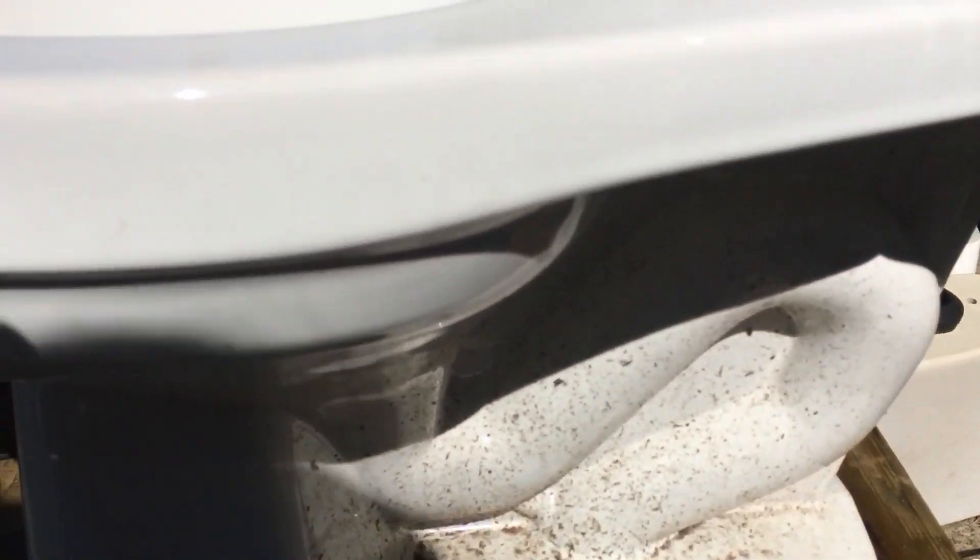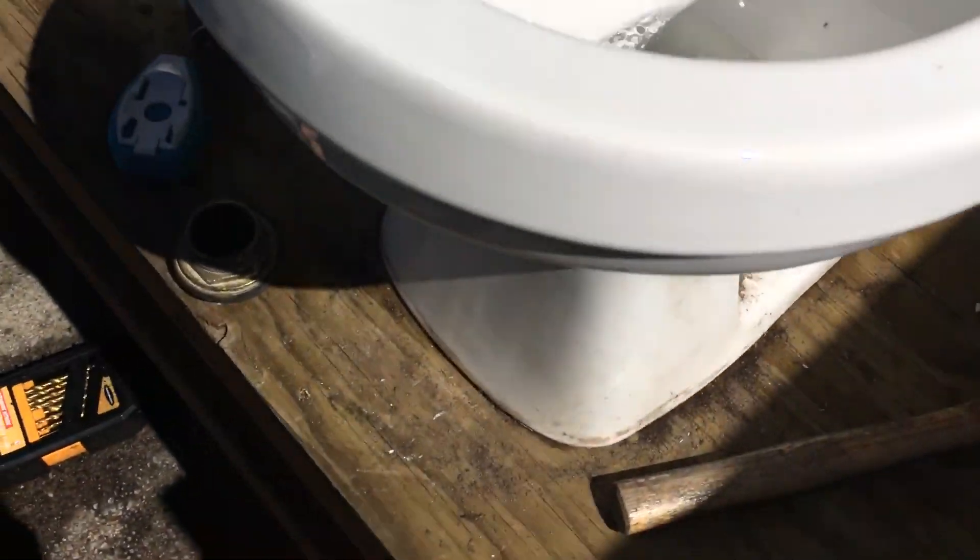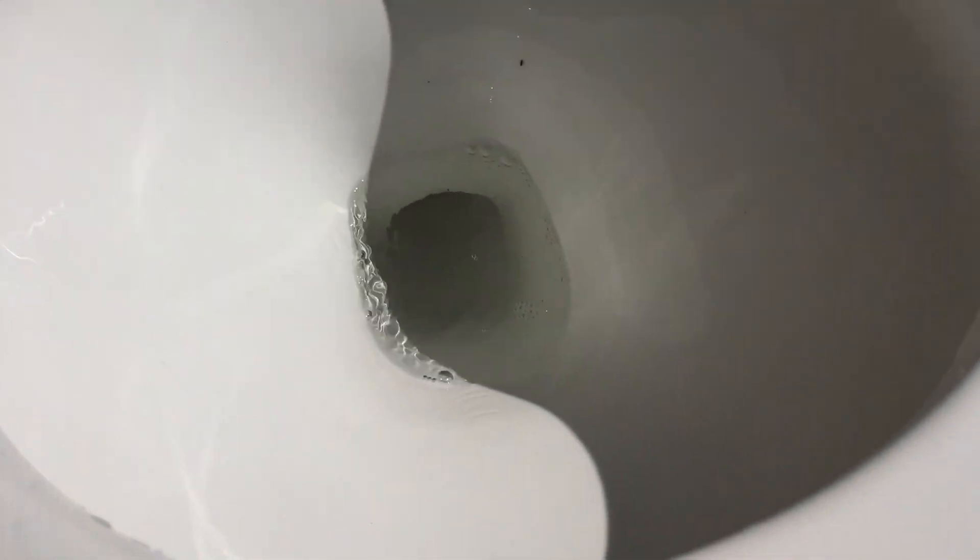This thing also has the weakest siphon, I'll show you. That was the siphon — it barely even siphons at all, because of how tiny that trap away is, and it barely holds any water.